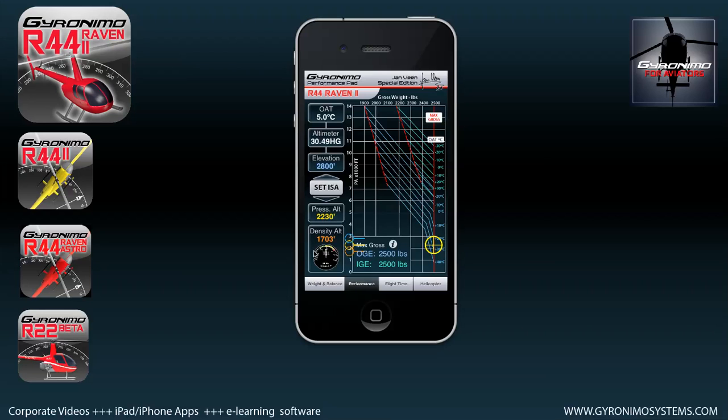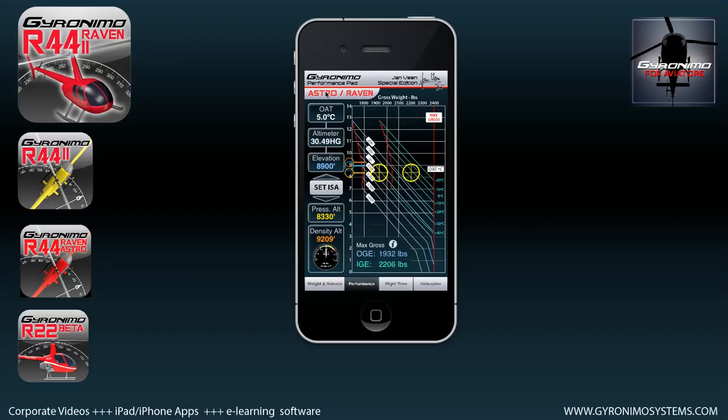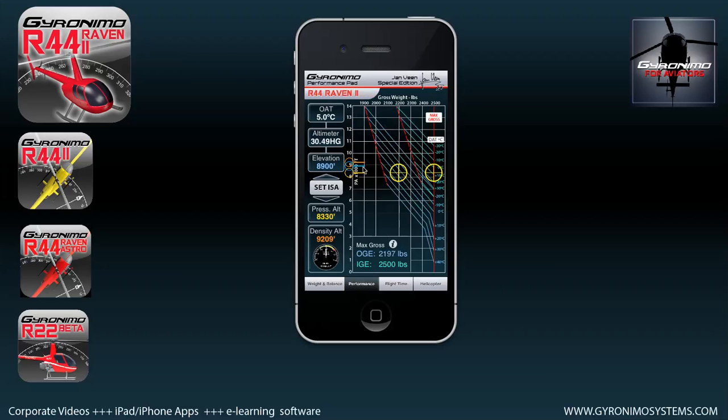You can compare the values for Raven 2 and Raven 1 just by clicking on this field. At a higher elevation — for instance 8800 feet — with five degrees OAT and the same altimeter setting, the Raven 2 OGE would be 2197 pounds, while the Astro Raven, being less powerful, would be only 1932 pounds. So here you can compare those two helicopters.